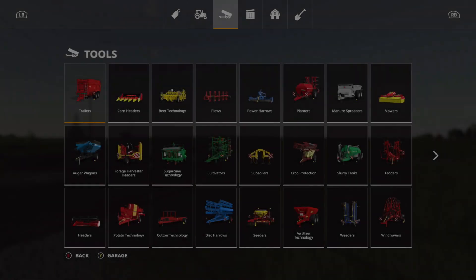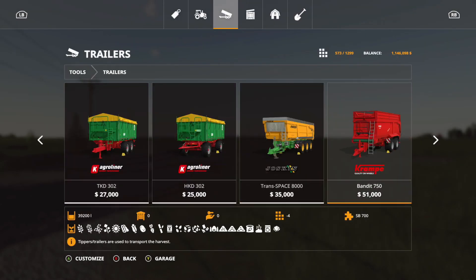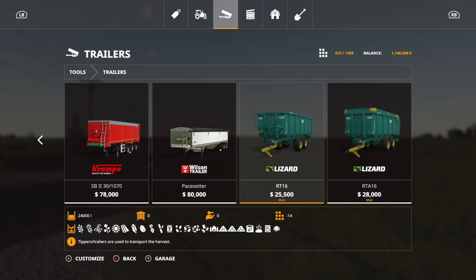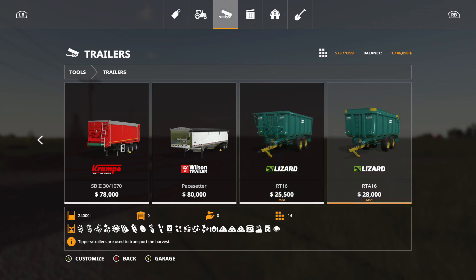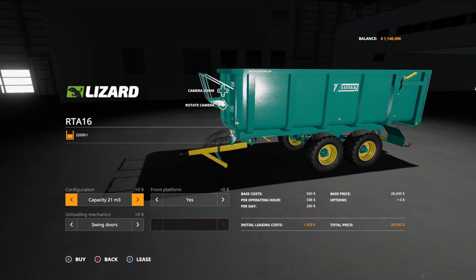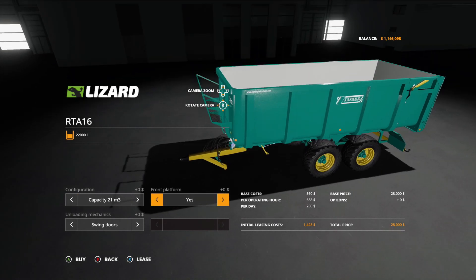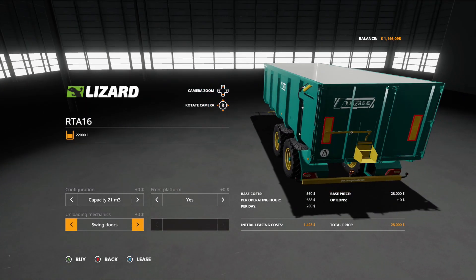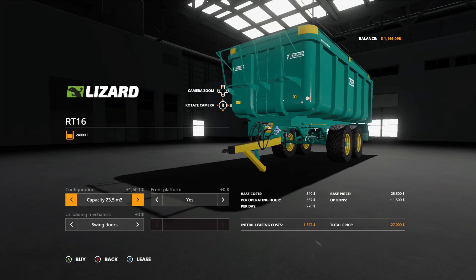On to the next mod — under trailers, go all the way to the very end. This is the Camera RT16, which includes two trailers: the RT16 and the RTA16. The RT16 is $28,000 and the RTA16 is $25,500. Both are 14 slots and hold 24,000 liters. Options include capacity of 22,000 or 24,000 liters, front platform yes or no, and unloading mechanics: swing doors, normal door, or grain door.